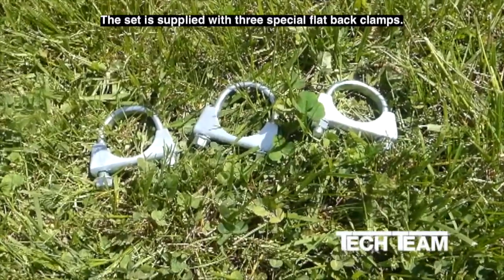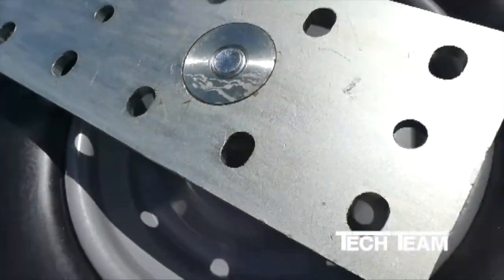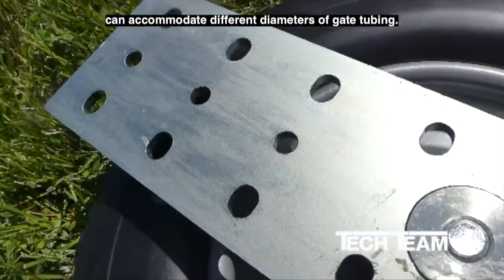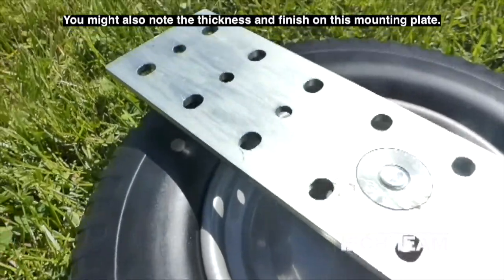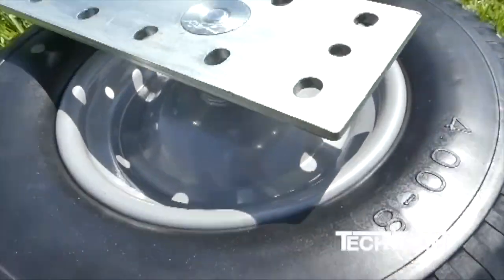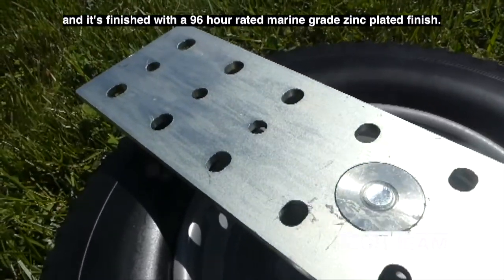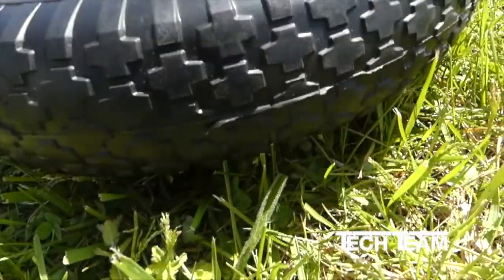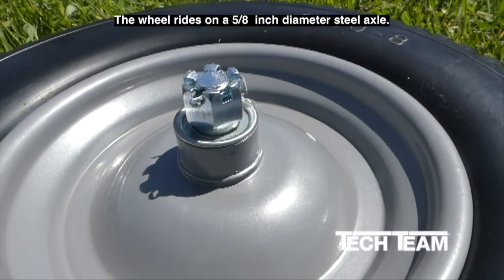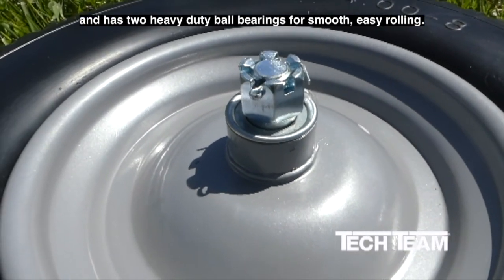The set is supplied with three special flat-back clamps. The mounting holes have been specially designed — you can see they're oblong — so that the clamps can accommodate different diameters of gate tubing. The mounting plate is a full 6-millimeter slash quarter-inch thick steel, finished with a 96-hour-rated marine-grade zinc-plated finish. Not only is the wheel a full 16 inches in diameter, the width is also sufficient to give good, firm support on a wide range of surfaces. The wheel rides on a 5/8-inch diameter steel axle with two heavy-duty ball bearings for smooth, easy rolling.